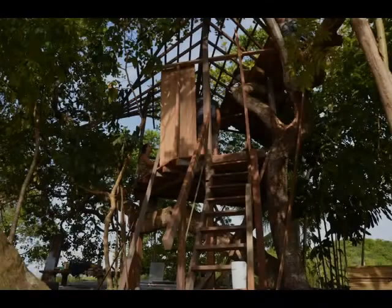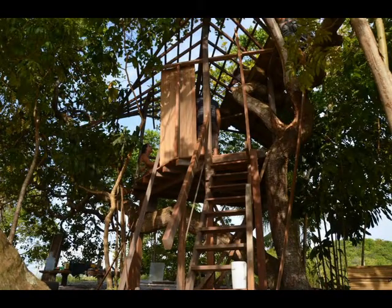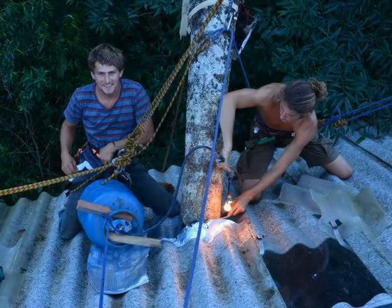Here on the railing you can see a lot of the branches that we pruned from the trees. We took the bark off and used them as railing material.